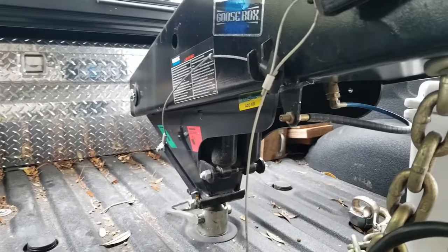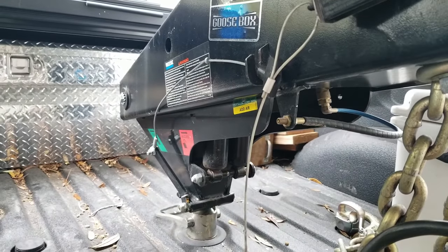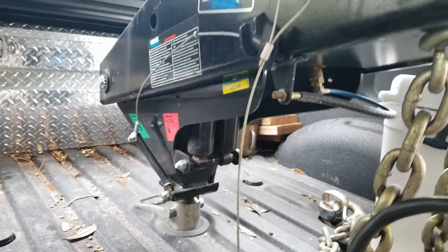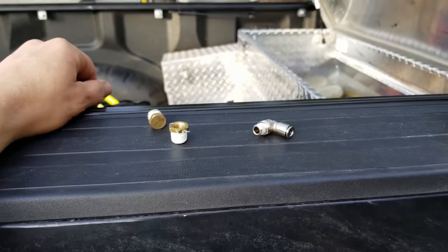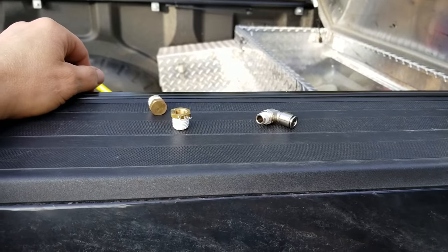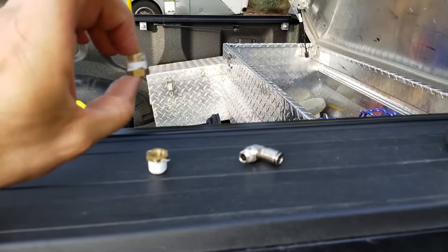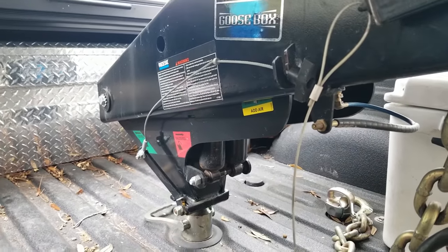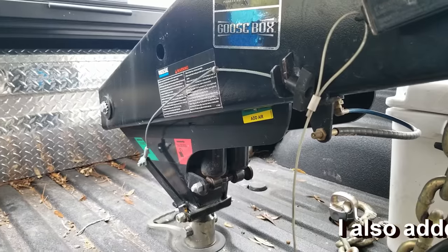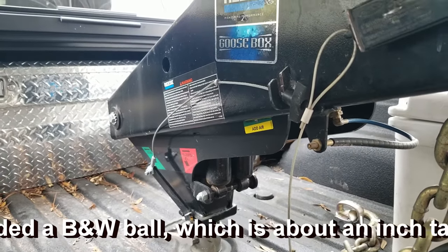After the first run with this Reese Goose Box, we decided that it leaked. We replaced the valve and that valve leaked too — the one with the automatic blow-off. So I went ahead and just plugged it with a brass plug fitting. After dealing with issues with the pressure relief valve that came with the Reese Goose Box, the brass plug cured the leaking issues. We can now maintain air at the proper level and can actually put more pressure in it, giving a much better ride.